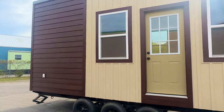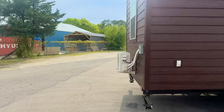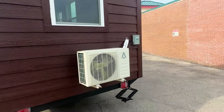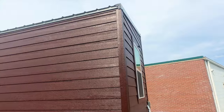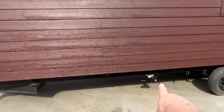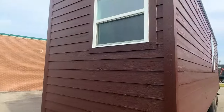It has triple axles. Walking around the back here you can see we have a mini split unit for heating and cooling — more than enough to heat and cool this home. That's your black water and gray water outlet. It also has a nice window in the front.